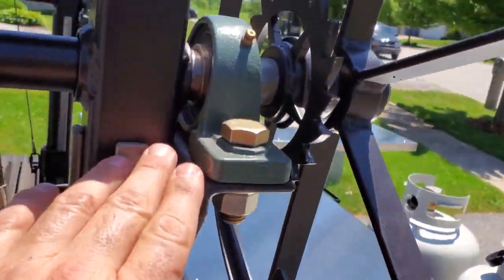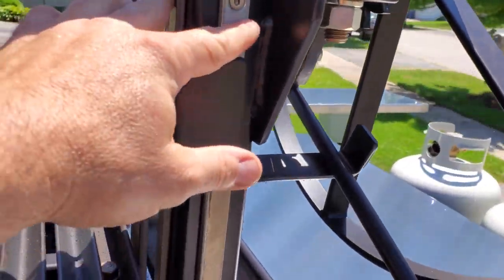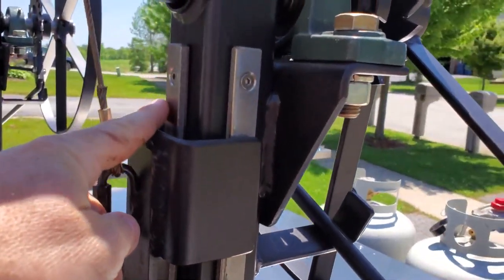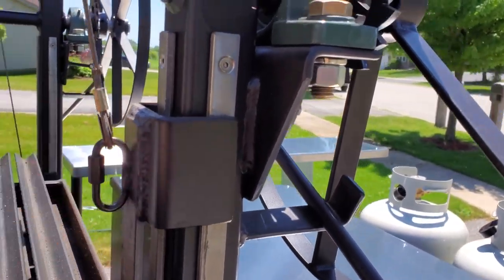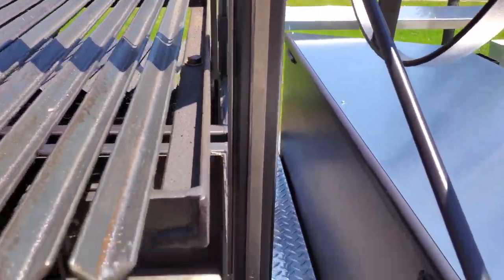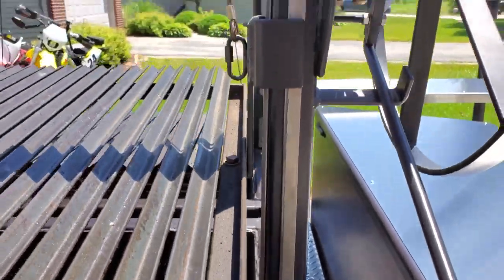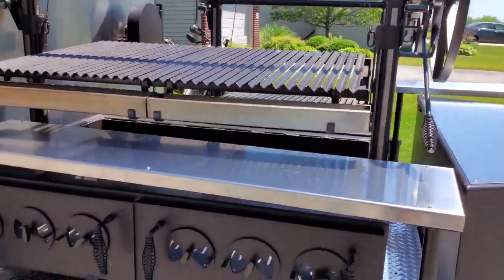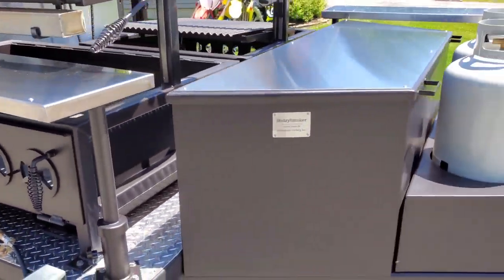Over here you'll see the heavy-duty bearing caps that are put on. It also has stainless steel slides on three sides, so when this thing goes up and down it goes up and down like butter. Very heavy-duty setup, very nice. I already used them — I seasoned them.